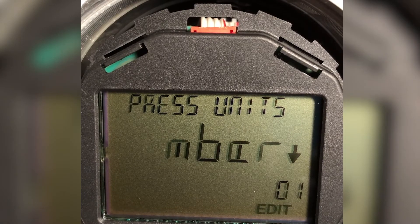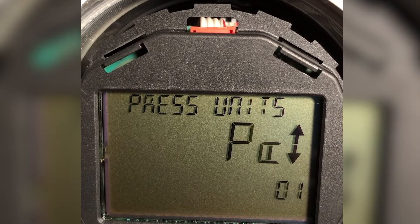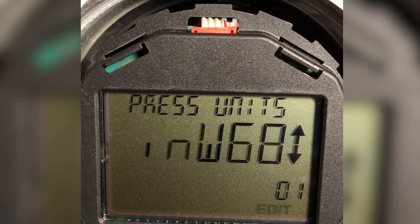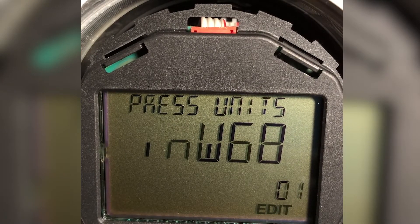Going up, it says millibar. Now notice that there's only the down arrow after millibar, which means I'm at the top of the list of pressure units. So I have to use the down button to see the other pressure units. The right-hand center button is the down button, so I'm going to start pushing it. Here go the various pressure units available: psi, grams per centimeter squared, millimeters of water, meters of water. There's inches of water at 68 degrees, which is what I want — that's the pretty much standard. So I'm going to enter that. Now my pressure units are inches of water.